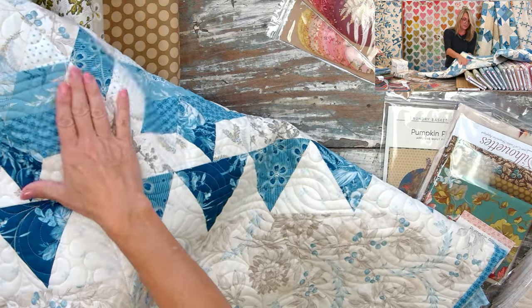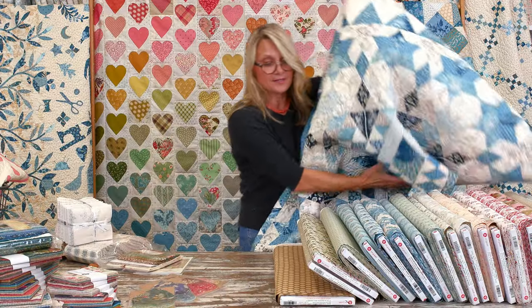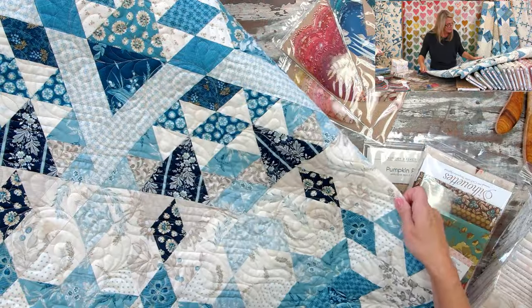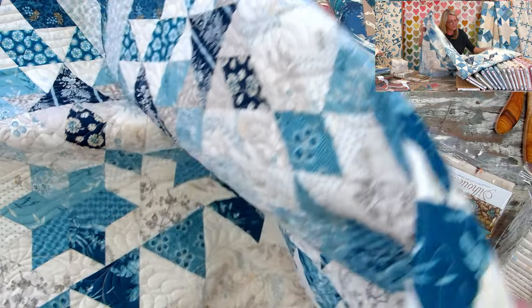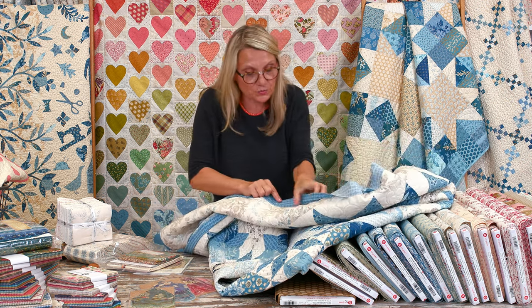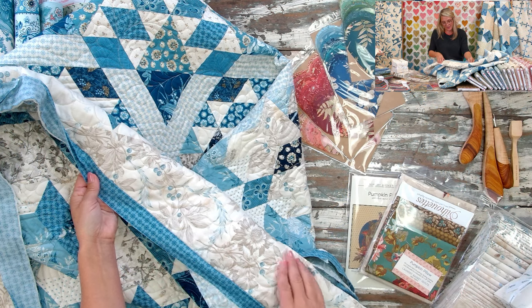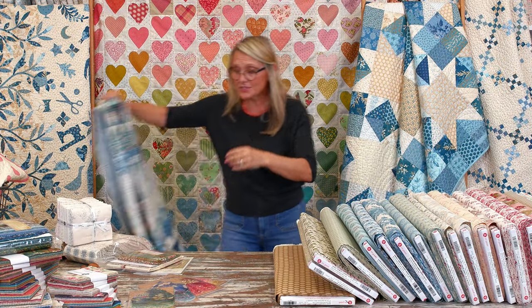I quilted this all myself on my long arm machine, using a sampler of different designs going row by row. On the Dallas quilt, I added pebbles between braids and beautiful feathers, alternating them. Something super special I added was little scallop shell designs along the outside top and bottom edges of the quilt — so cute!